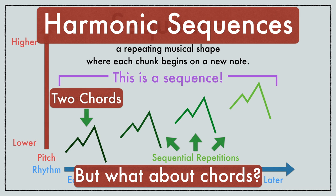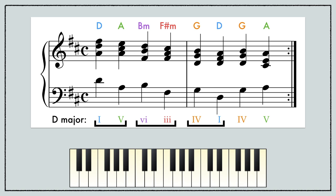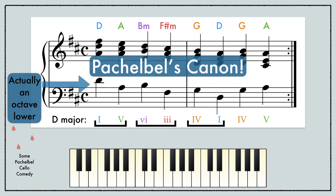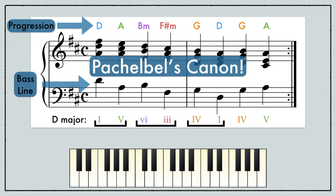But how do we do this with chords for harmonic sequences? We'll start with two chords as our basis and build from there. The music I played at the beginning — Pachelbel's Canon — is built in just this way. Cellists know this in their blood.